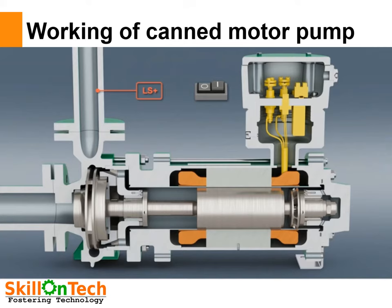This is a canned motor pump made by Laterale, Germany. They are popular in making seal-less pumps. So we will learn and understand how a canned motor pump works and what are its internal components. Let us see this by animation.